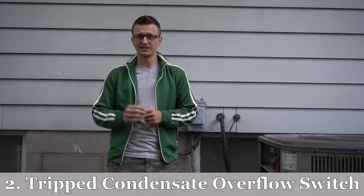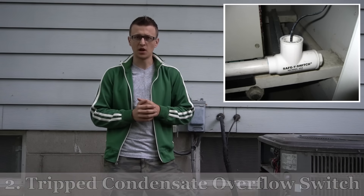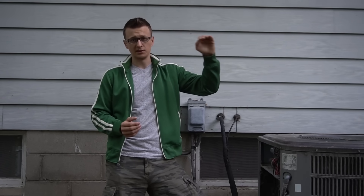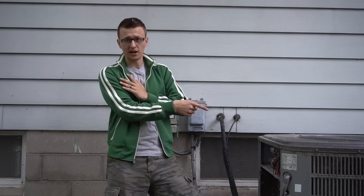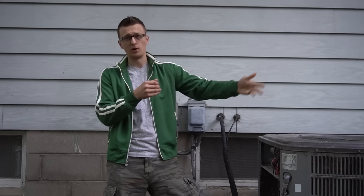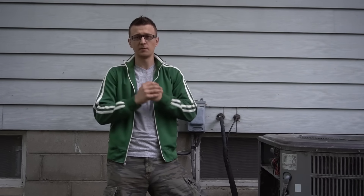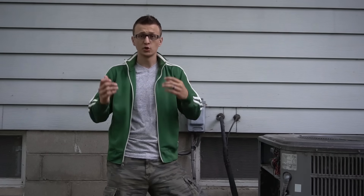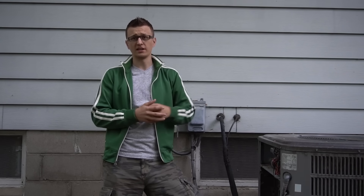Reason number two is a condensate overflow switch — especially if you live in Florida, that's a common problem there. Attic units will almost always have a condensate overflow switch. If your drain line is plugged and water is backing up, that float switch trips and kills power to the contactor so water doesn't overflow and damage your ceilings. If you have a condensate overflow switch, check that your drain is not plugged up.